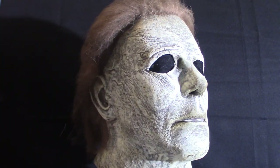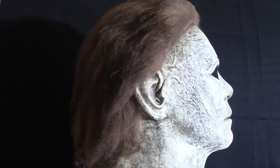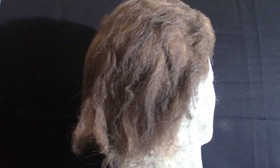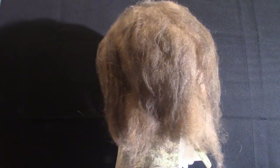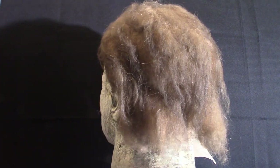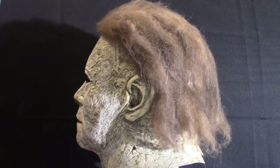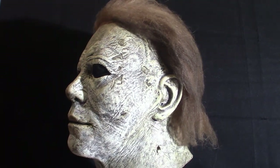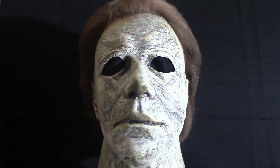I want to go through all four masks that I have. I don't have the entire collection because I'm not a super big fan of all of them — some are a little hinky looking. There are only certain ones I like: the 1978 one, the 2018, and the 2007. I do want to get the Halloween 2 Dick Warlock mask, but I want to get a really good one because that one is very cool looking.